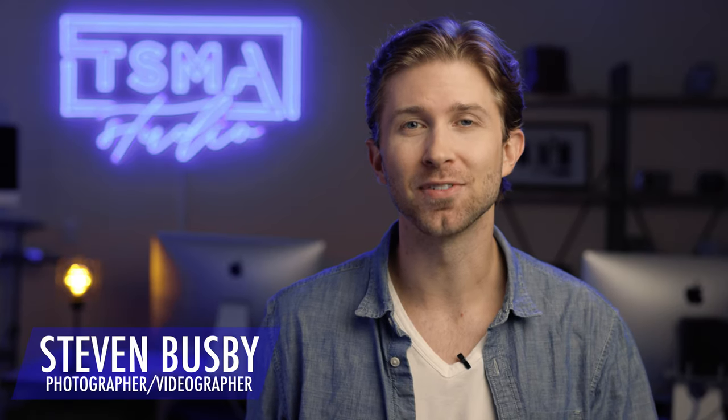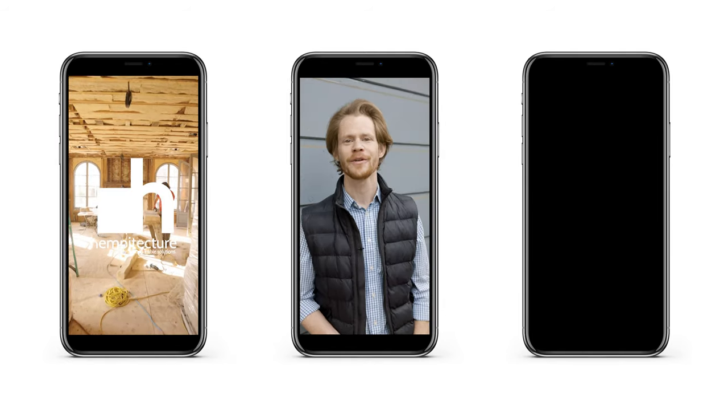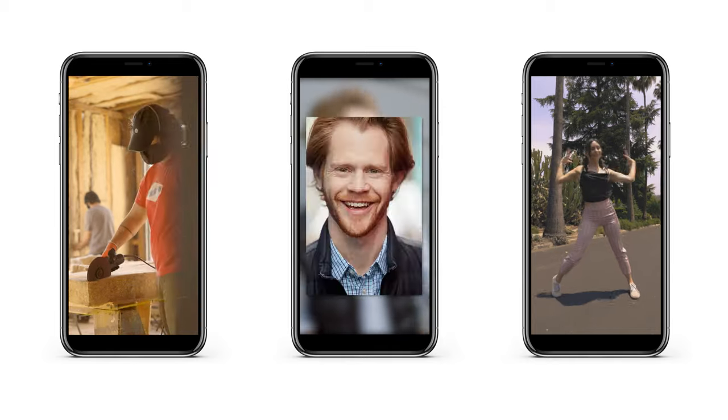Hi, my name is Steven Busby and I am a photographer and videographer based in Los Angeles. So much of what I do is set in the social media world. I work with large corporations and influencers working with brands and even individuals who are looking to just increase their digital presence.